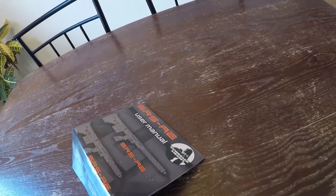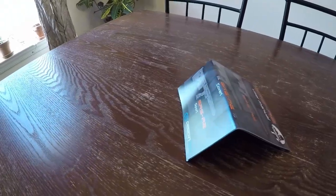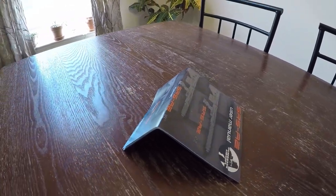Just again, I want to mention — I can't believe that Silverback had the audacity to crease my owner's manual. Very unprofessional.